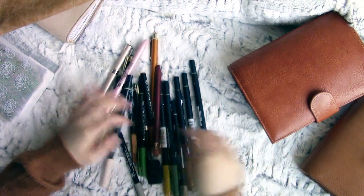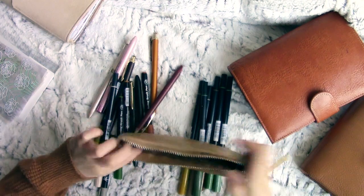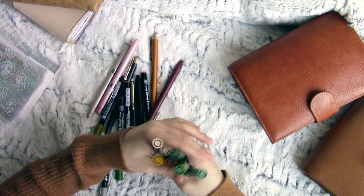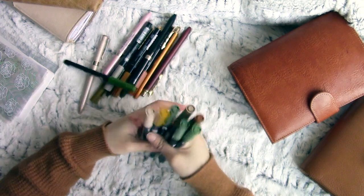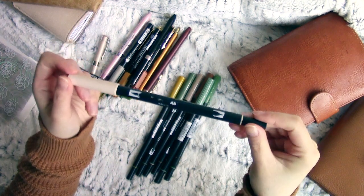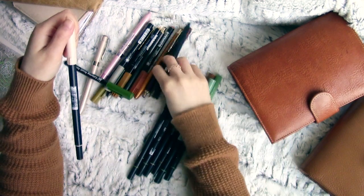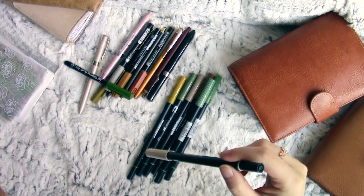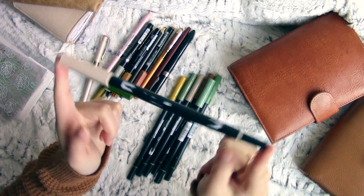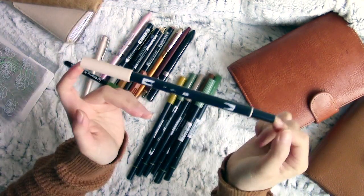Now I have a mixed bag of Tombows here. All year round, a constant favourite has been the Tombow 942 — I think this one's called Tan. I got the majority of these pens from Cult Pens, based in the UK, which makes it easier to source locally. They do ship internationally as well, and there's also Jet Pens if you're in the States.